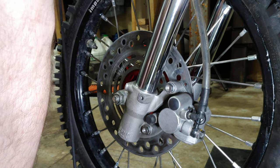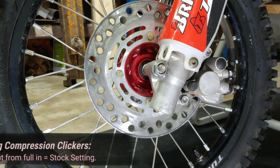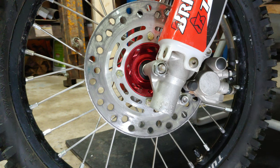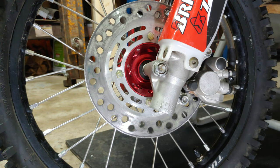Last thing to do is to put our fork guards back on. We're going to adjust the compression now. Already adjusted the rebound on top — that is, you screw it all the way in to full hard and then back it out one and a quarter turns as the stock setting. The compression dampening adjuster has about 15 positions or more. Turning the adjuster screw one full turn advances the adjuster four positions. Always start at the full hard position when adjusting the dampening, then turn the adjuster counterclockwise nine clicks to the standard position. Always make sure the forks are adjusted to the same setting.